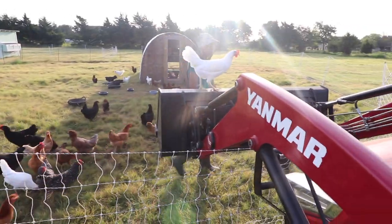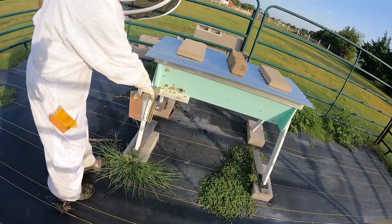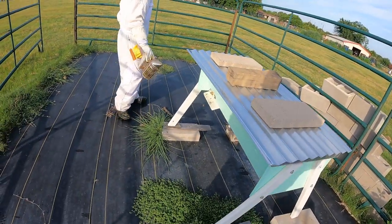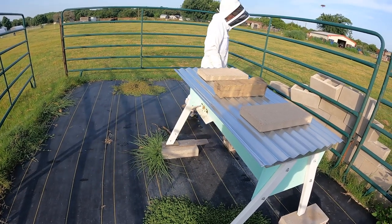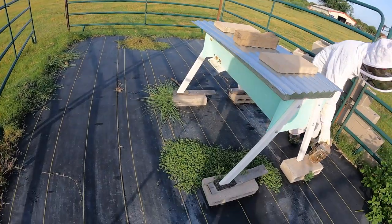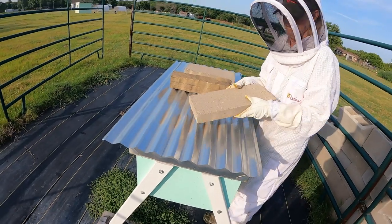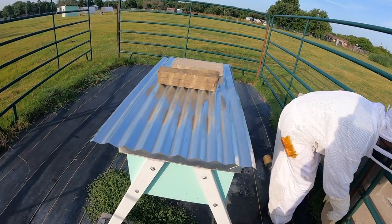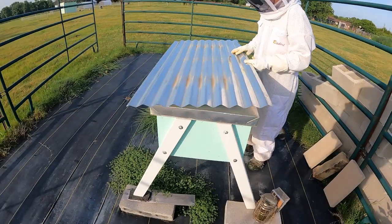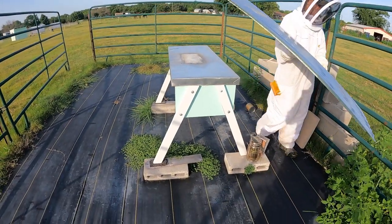She wants her breakfast, she's hungry. We're going to work some bees this morning, check them out, see how they're doing. You get an itch you can't scratch and sneeze when you've got a veil on. You can look in the window, that's a good idea.